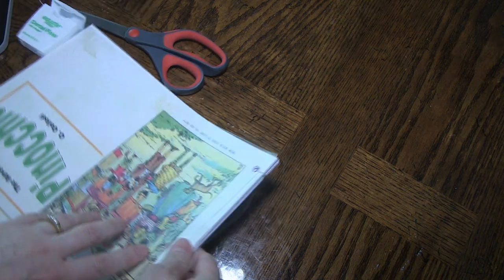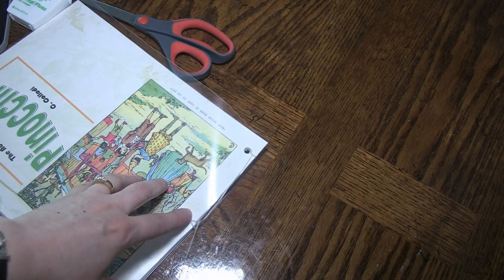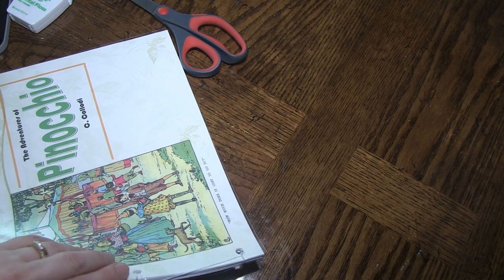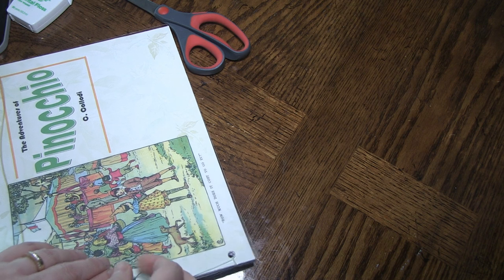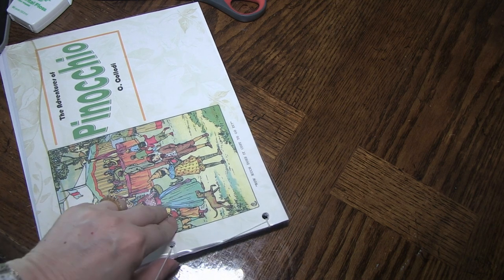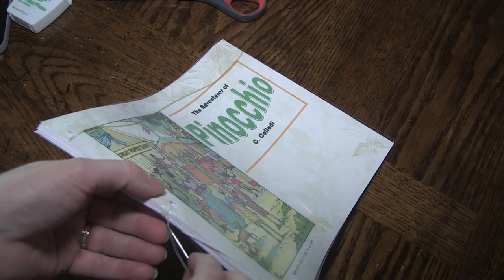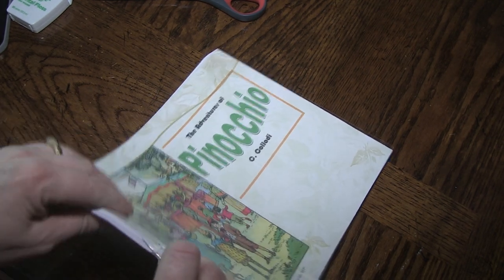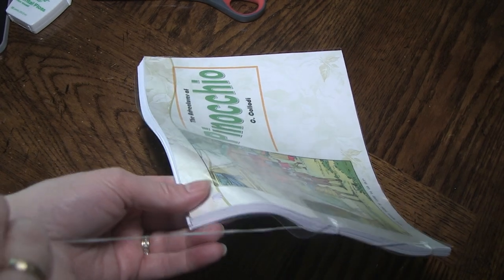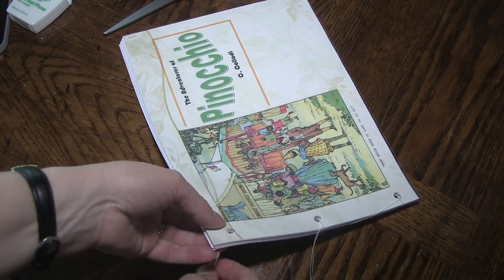Now if it isn't perfect looking over here, you can always catch it again to pull it up and make it a little better. So I'm going to go ahead and do this a number of times so that it's really sturdy — let's say about four or five times. Now I'm going to put my needle through this again. You want to make it sturdy, but it doesn't really matter as far as aesthetics are concerned.